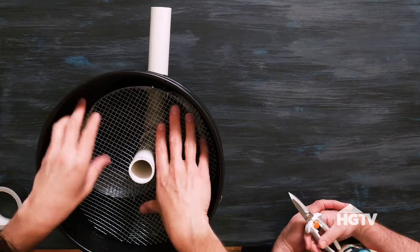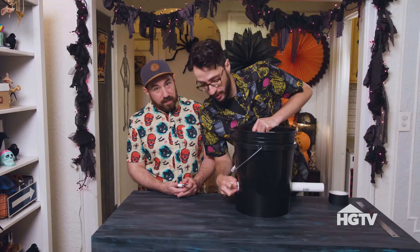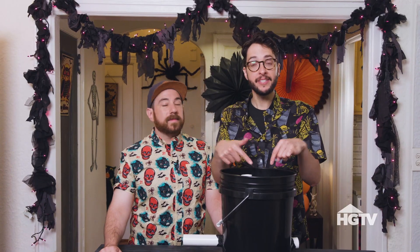Now we're just going to put on a small PVC pipe — this is where the smoke will come out. We're going to tape the edges where we cut the slits for the pipe so that we don't have any fog leaking out of our bucket. All we need to do is add ice and put on the lid and we're set to go.